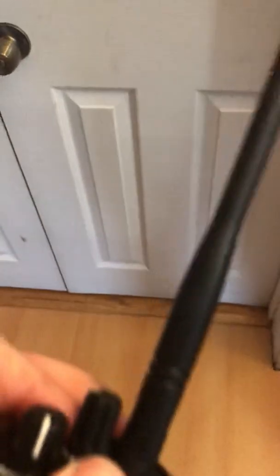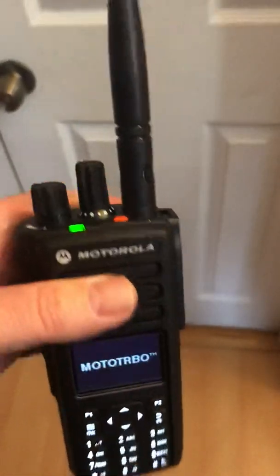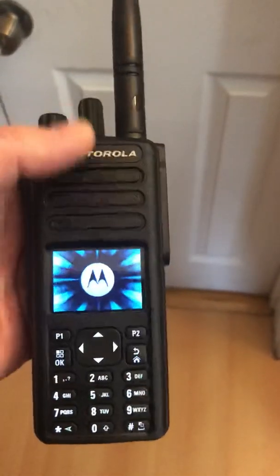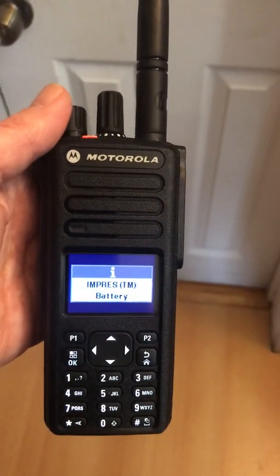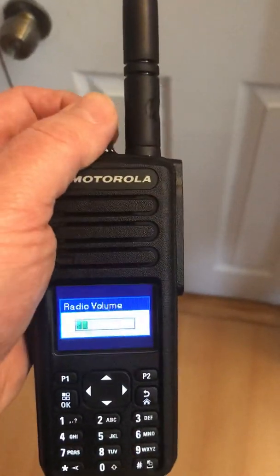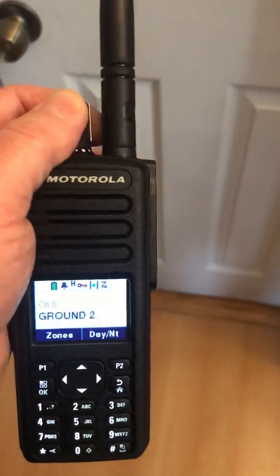To turn on the radio, just like most, you turn on the left knob and it will power up and it tells you what channel you are on. Adjust the channel with the channel knob — it goes all the way around.